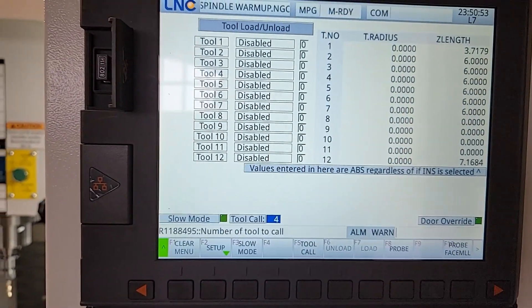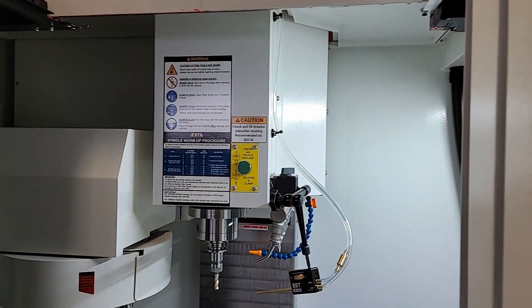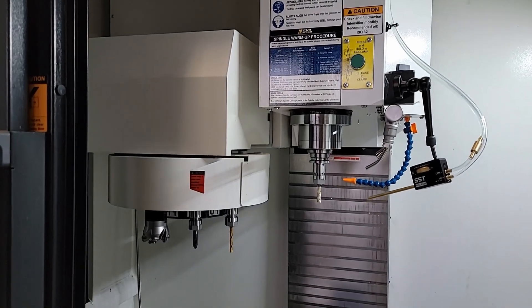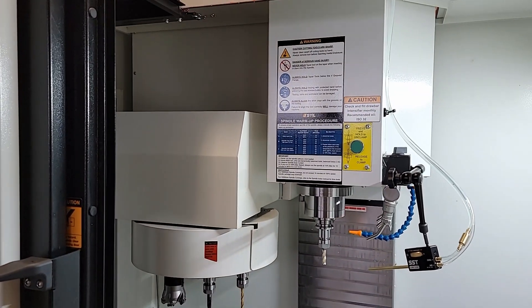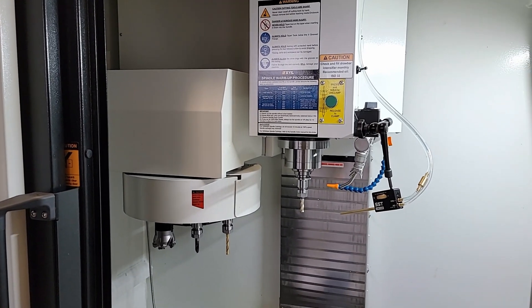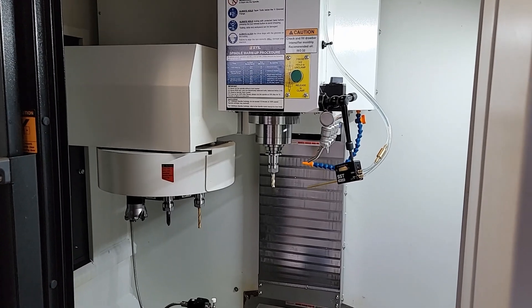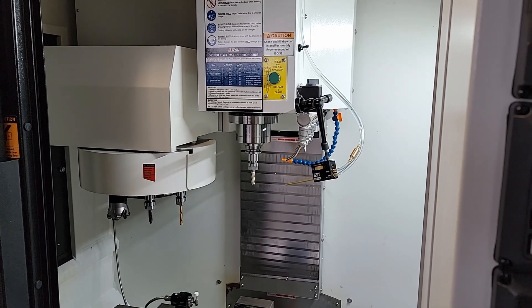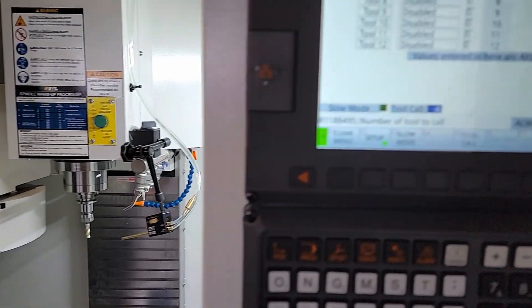Welcome back to Smith Coating and Design. I'm getting ready to make my first part on the Sile X7. I'm here loading up all of the tools in the umbrella, and then I'm going to probe all of the tools to get the height offsets before I start the job. I just wanted to show everyone how I do that in case you are interested.